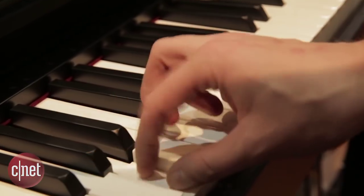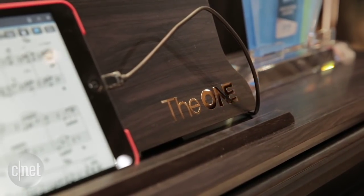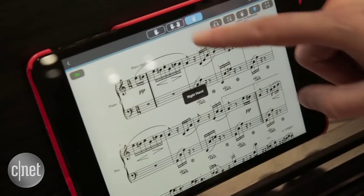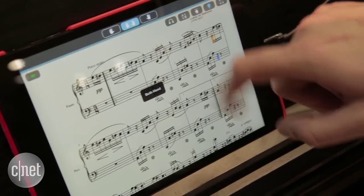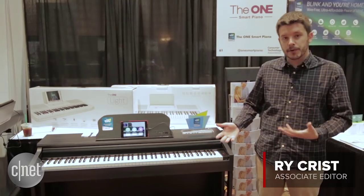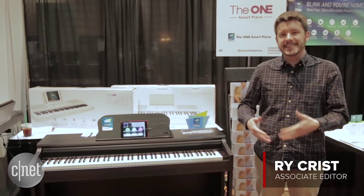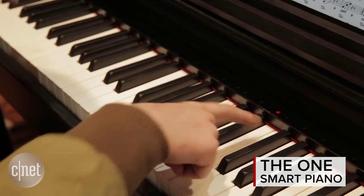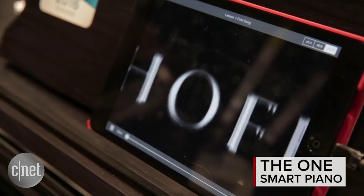I'm here on the CES Unveiled show floor with the One Smart Piano. This is a $1,500 upright electronic piano that works with an app to help teach you how to play better. You can hook it up with your tablet, your phone, or even your computer, and then follow along with LED lights as they guide you through the music. It syncs up with the sheet music in the app or with the video lesson that you're watching.